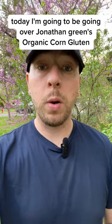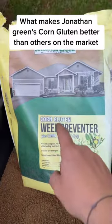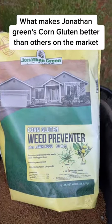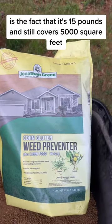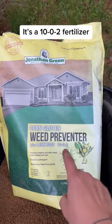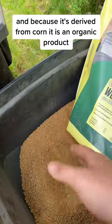This is Andrew. Today I'm going to be going over Jonathan Green's organic corn gluten. What makes Jonathan Green's corn gluten better than others on the market is the fact that it's 15 pounds and still covers 5,000 square feet. It's a 10-0-2 fertilizer, and because it's derived from corn, it is an organic product.